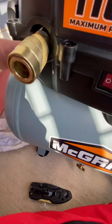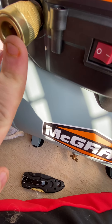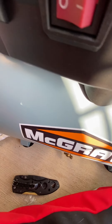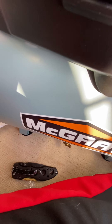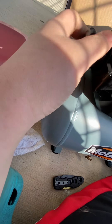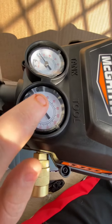It's blue, which I like the color blue. You have your 1/4-inch outlet, quick disconnect. You have your switch. Feels pretty good. You have your regular lighter valve. You have your gauges. This is the tank. This is the tool.